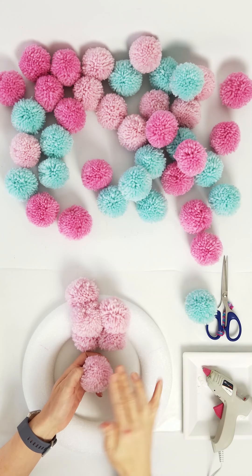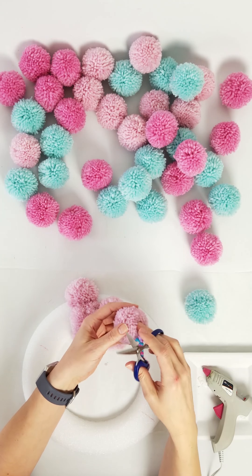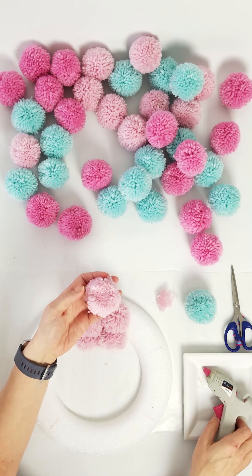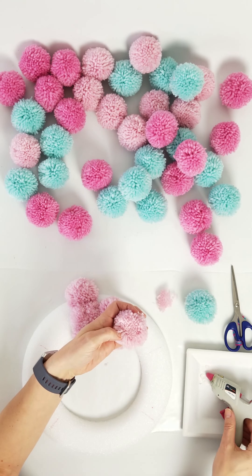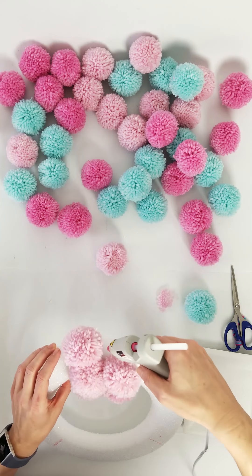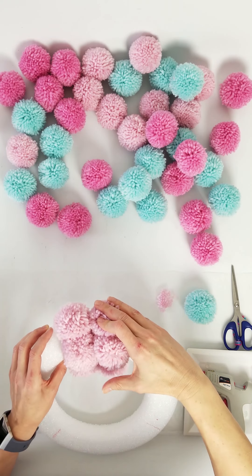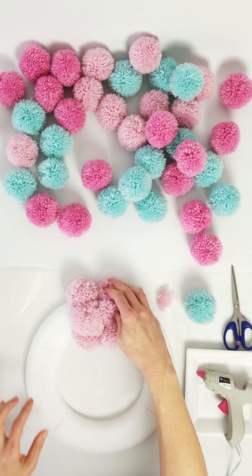As much as it breaks my pom-pom loving heart, what works best is to take the scissors and kind of flatten one side out. Then put a little dab of glue in there and let it dry so it gets kind of hard. Then put your glue directly on the wreath form — be generous — and press that flattened side of the pom-pom right into it. Hold it for a minute to let it set.